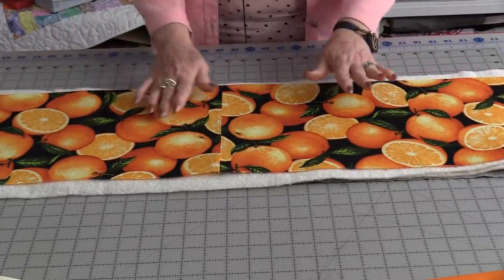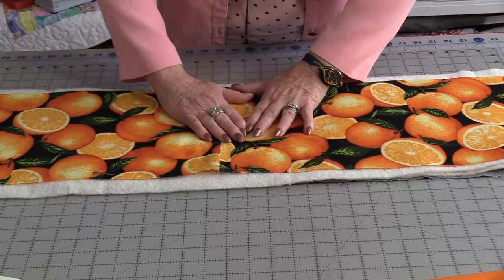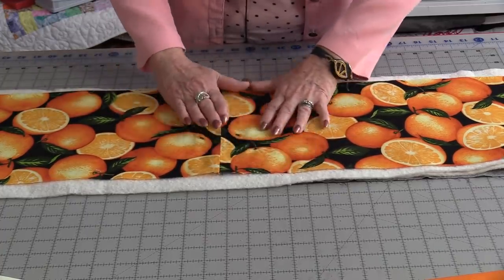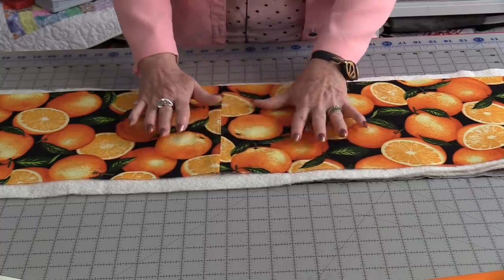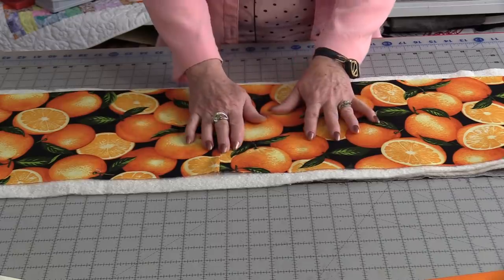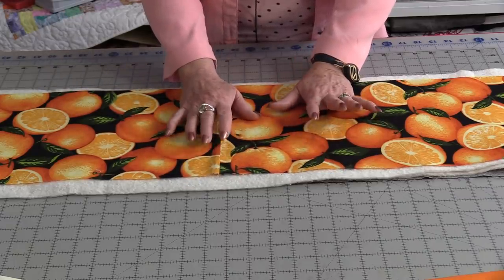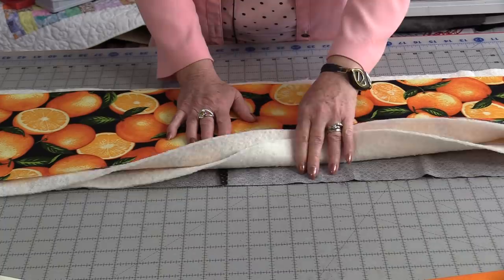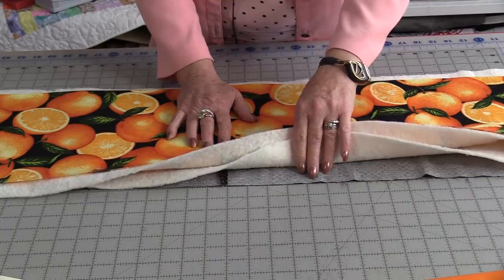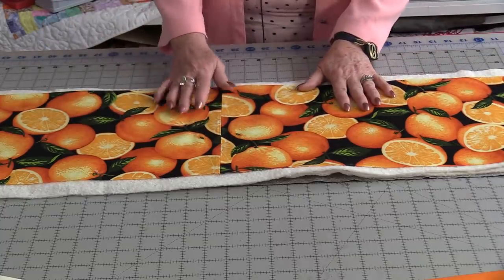I would recommend, before quilting, giving a good press and steam to flatten all of these layers. It's going to be easier to go under the machine, and it also is going to test the batting to make sure it can withstand some heat. You can have that bottom layer larger than the top layer because we're going to trim this all down after it's quilted.